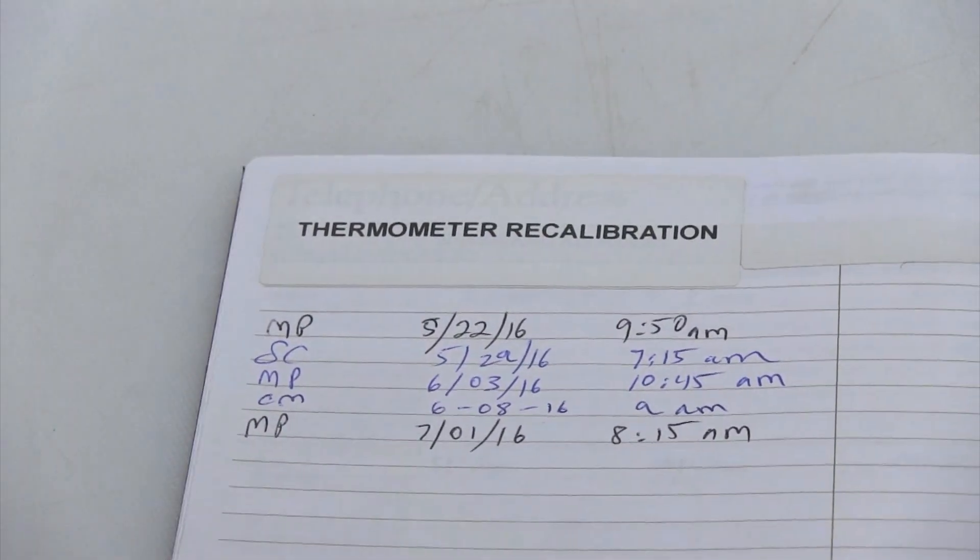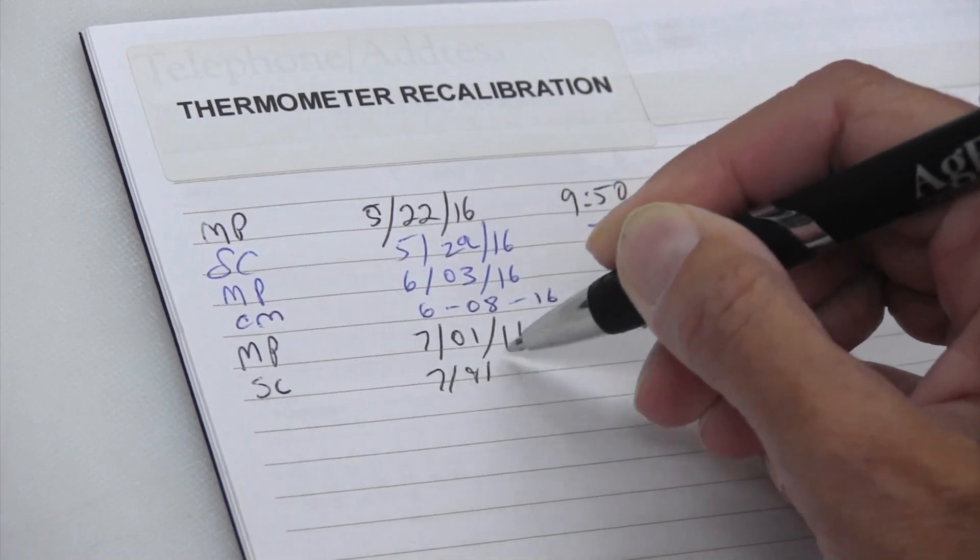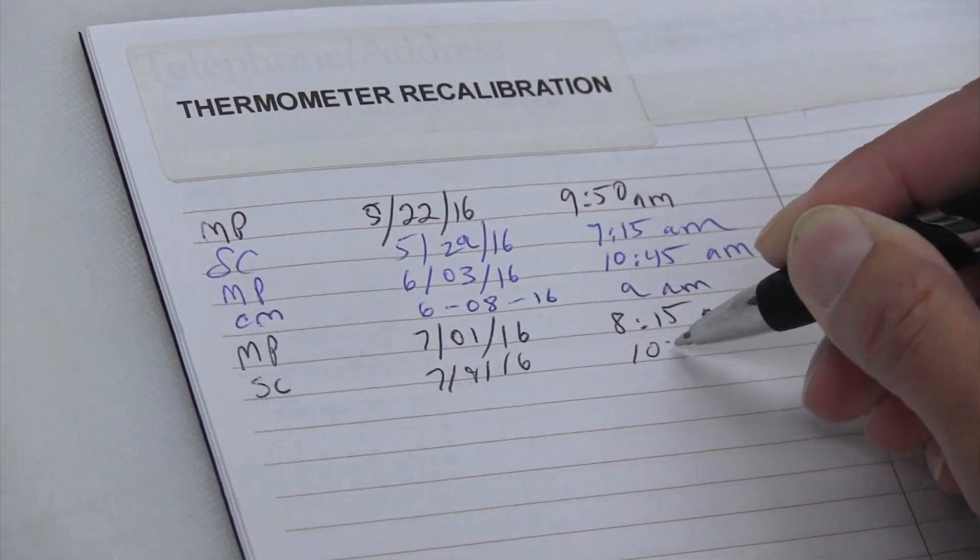After you have calibrated your thermometers, it's a good idea to make a note of the date and time you did the recalibration. This way other workers know that the thermometers are accurate, and you always have a clear record in case there's a question about food safety. Feel free to jot this down on your temperature log for easy access.